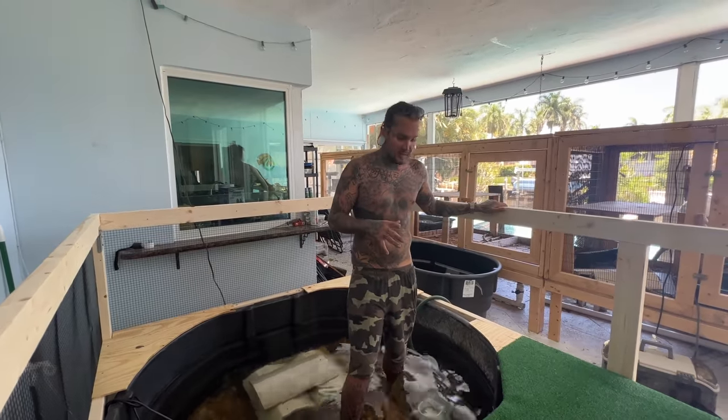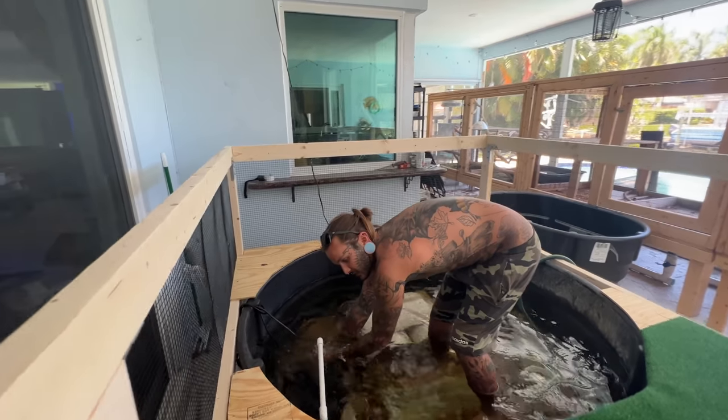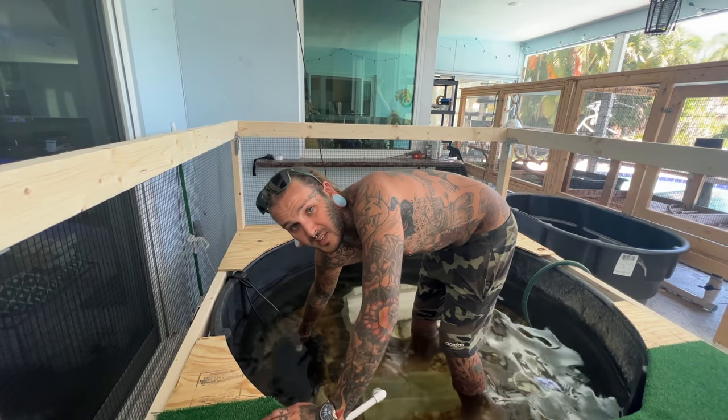Before we get this all finished up, I'm gonna clean out this filter because it is disgusting. We're gonna get this thing working nice and good for them again, hook up the heat light, and then I'll show you guys the finished product. All right — sneak peek, real fast, and that's all you're gonna see. We're gonna go grab some fish. Now that we have a big pond — 300 gallons completely filled up — I really want some albino oscars for the pond. I have one albino paku in there but he's really little, so we're gonna go grab some fish and then finish off the video.